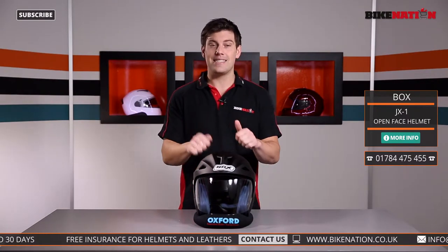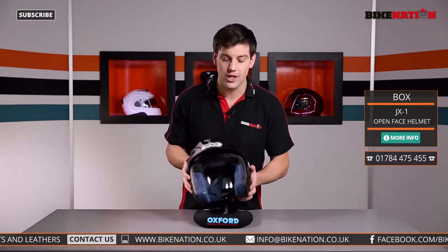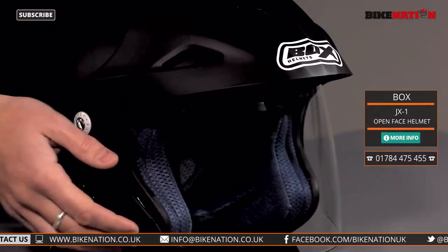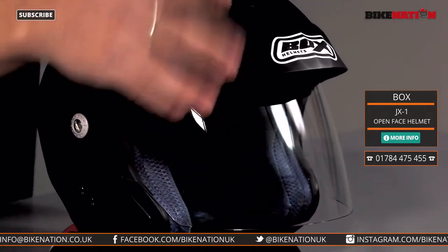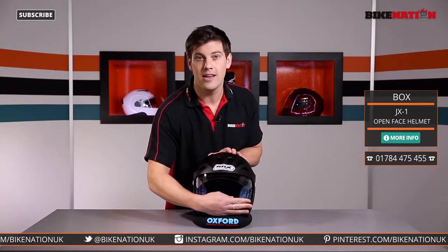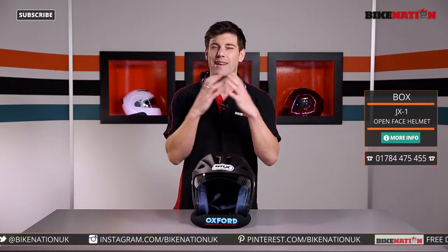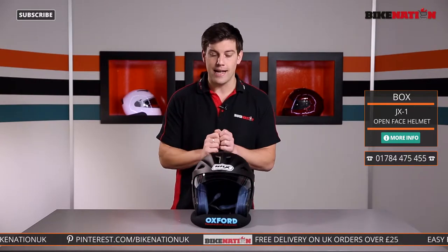So to this helmet then — it's made from a synthetic outer shell which is nice and strong but also very lightweight. It's got a full face visor, which will give you a lot of protection, but remember your chin isn't protected at any time. So if you're going to be using your bike on the motorway a lot, think about getting a full face helmet. This is great for commuting or for town riding, that sort of thing.